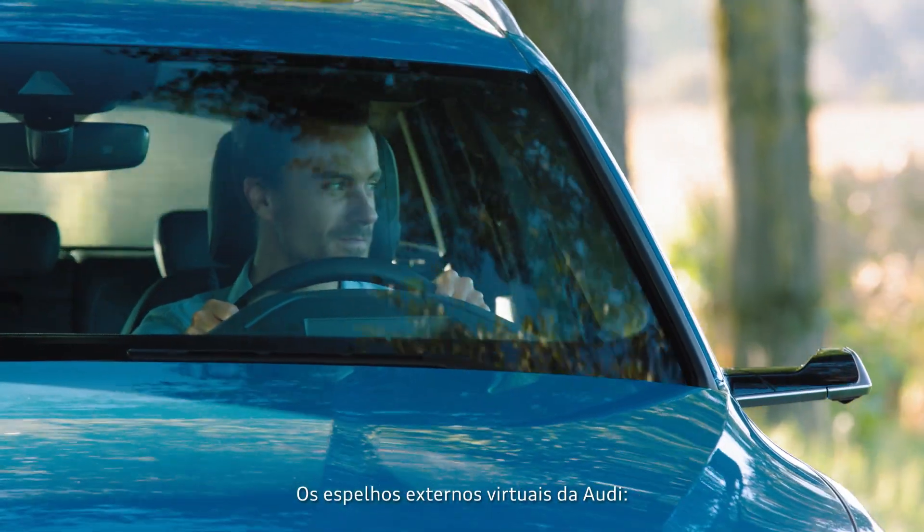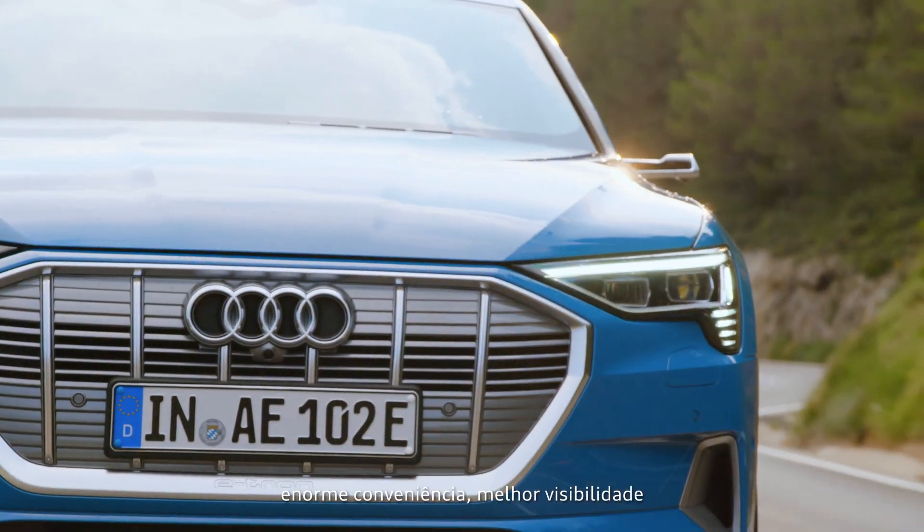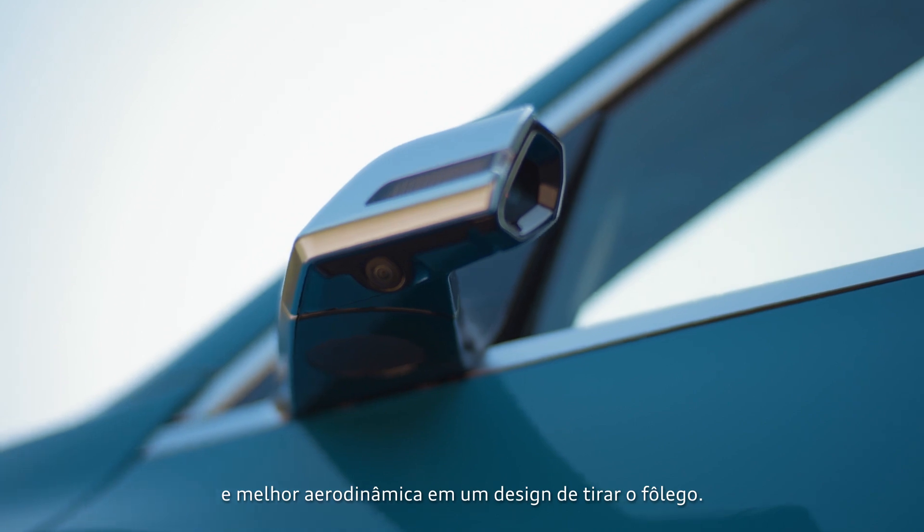The virtual exterior mirrors from Audi: greater convenience, better visibility, and increased aerodynamics in a striking design.